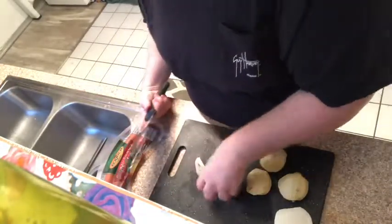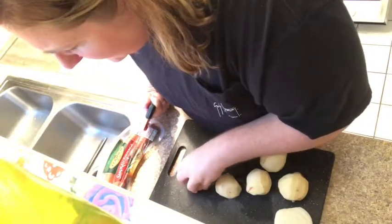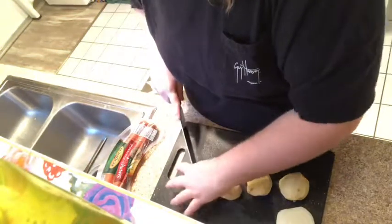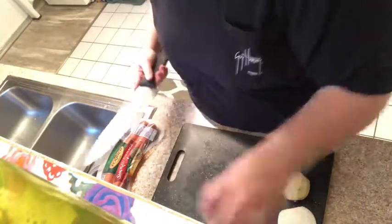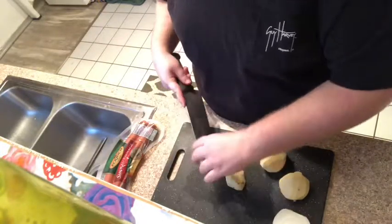The recipe calls for four russet potatoes, half an onion, and the sausage. Then you add a cup of water after you get it all in the crock pot, and some salt and pepper. Cook it for however long you want to cook it for.